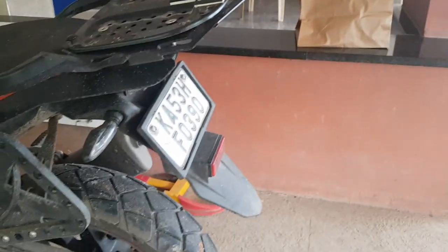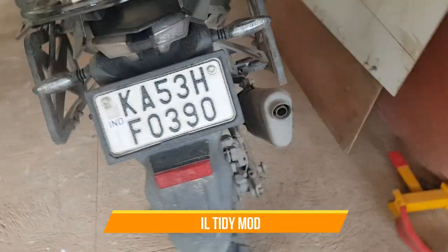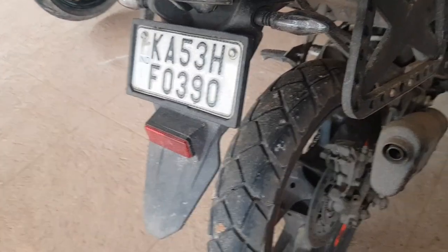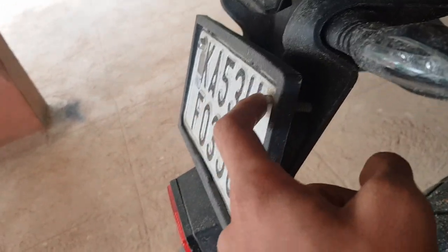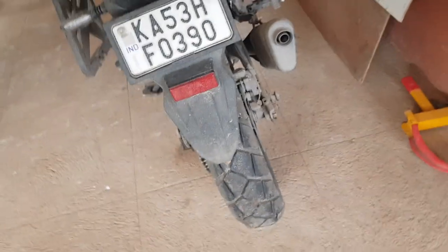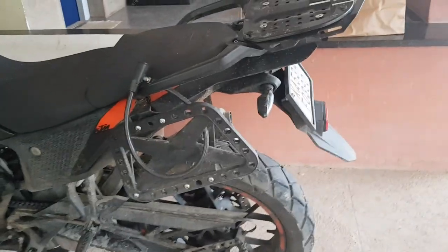The next thing is kind of a mod — if you come from a Duke, you know about tail tidy. This is actually possible on our Adventure 390. If you open the four screws — two here and two underneath — you can just take this completely off, put the number plate back, and it's a tail tidy. You don't need a separate tail tidy product.